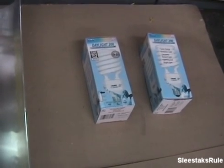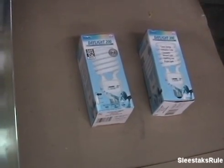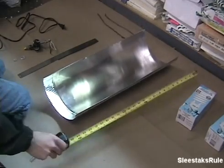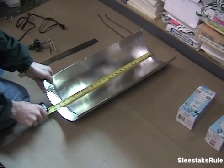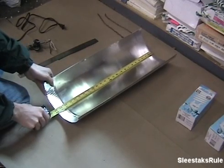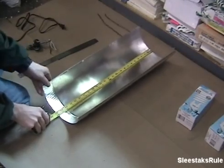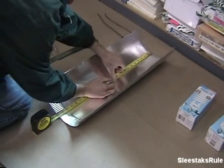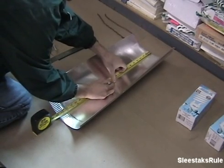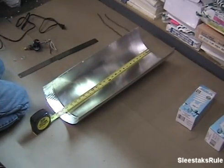First thing we've got to do is take your vent piping and measure at 12 inches. Since it's a two-foot piece of pipe, mark it in the middle where we're going to drill a hole for where the light goes through.